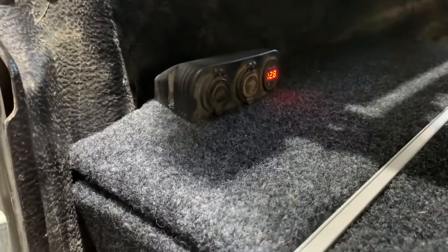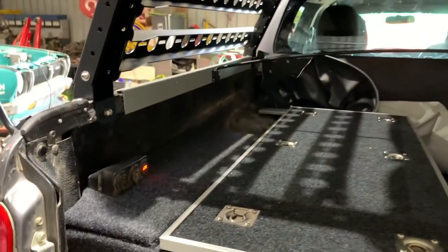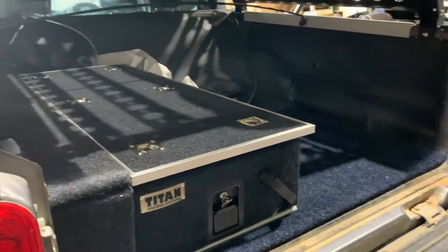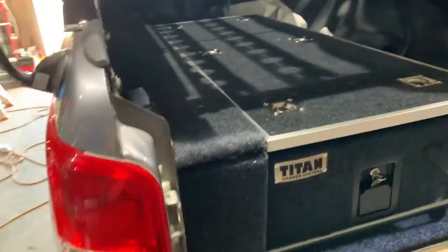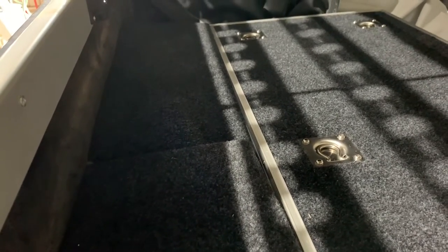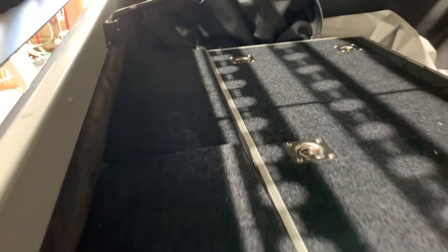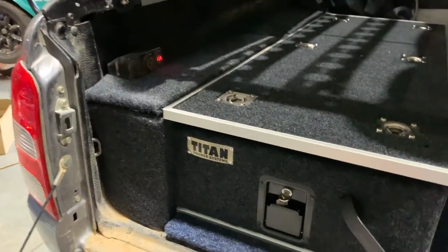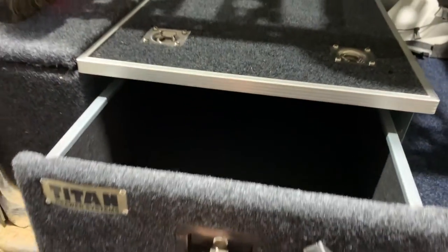Alright, just got that mounted, so we'll get the back piece on there and she should be all done. That's all done now, looking sweet. The only problem is there's no bracket there for it to sit even and flush with, so I'm going to put a bit of angle on there. It should be all sweet, but everything looks awesome — it's come up really good.